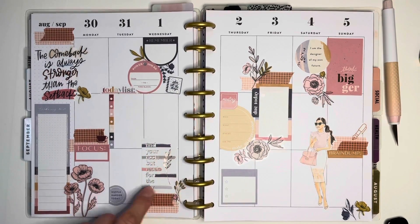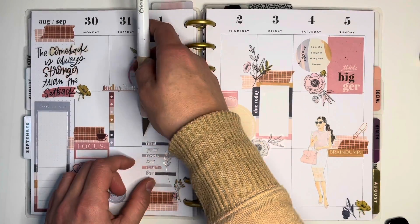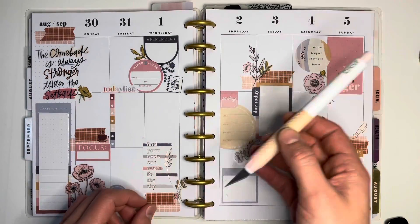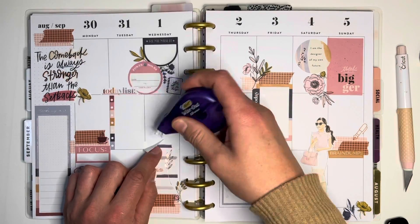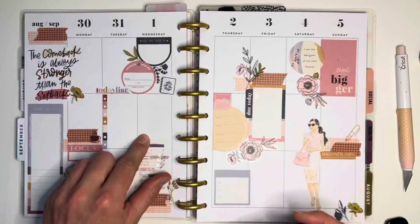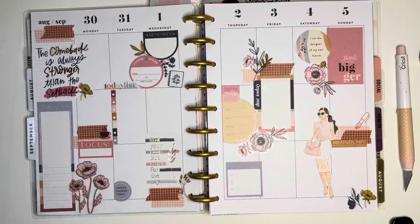Alright, I think that's it, you guys. I hope you enjoyed watching me make this spread, and I hope someone got inspired from this. You all have a wonderful day. Bye!